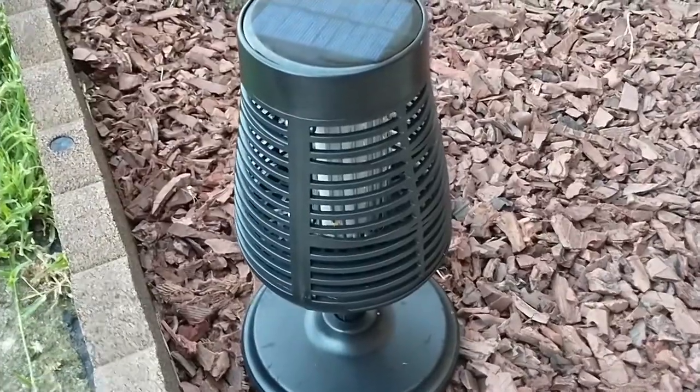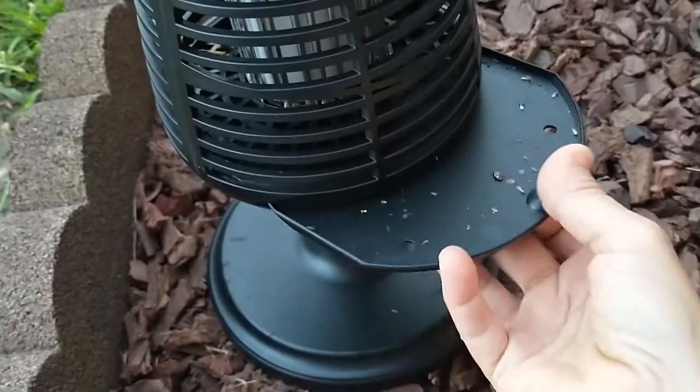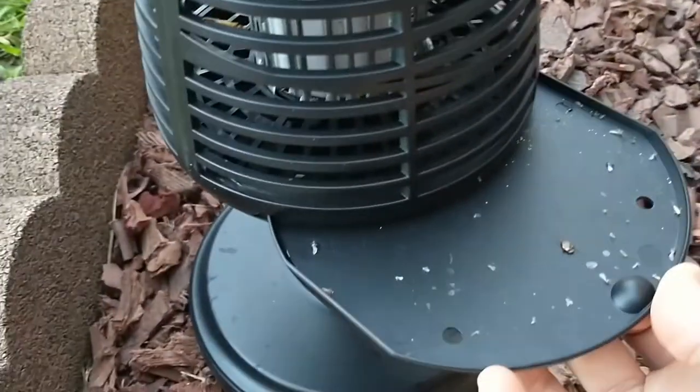Our bug zapper ran all night. I can see some bug materials inside there. Let's go ahead and look at the tray — it has lots of debris.